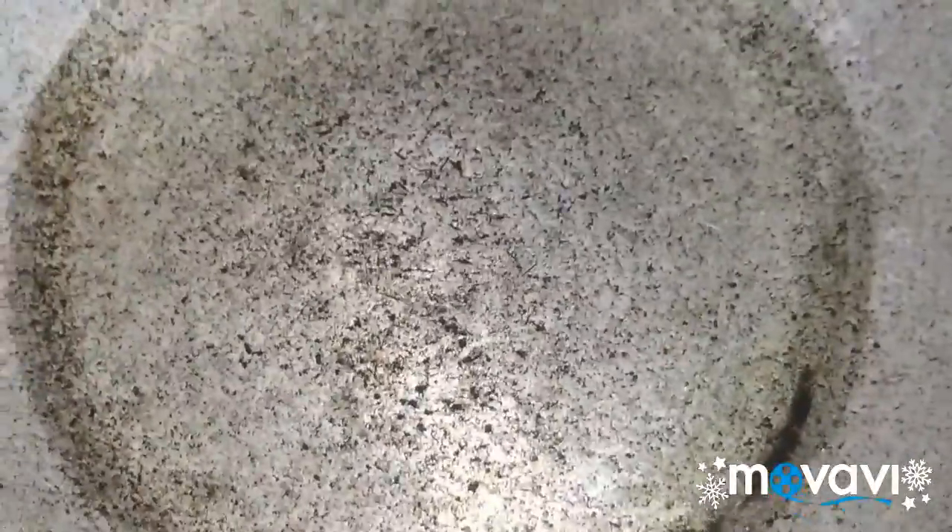Hello friends, I am going to fry the eggs. First, I will add oil to the egg.